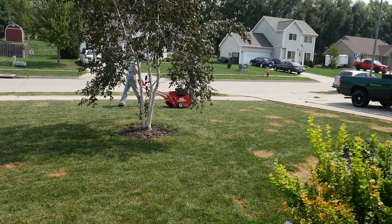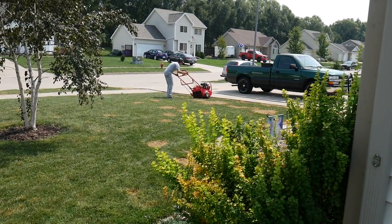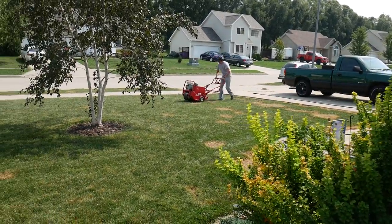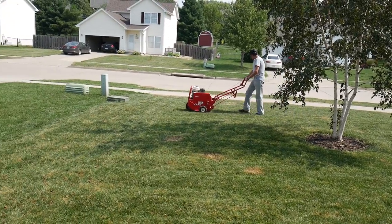Just run this machine around. Some of them are able to turn without picking up the tines; other ones are not. So you just want to talk to the people you rent from to get their recommendations on that specific machine. But essentially you just run it around the yard, again making multiple passes if possible.